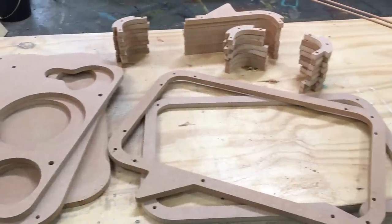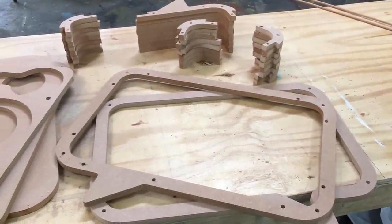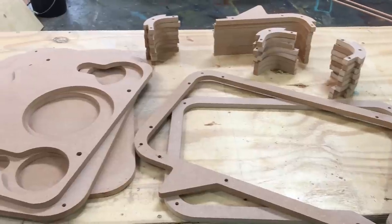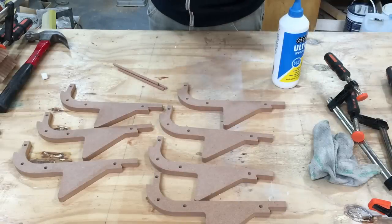This is the third and last 2.1 Bluetooth speaker build. This one is shaped like a speech bubble. Here are all the CNC cut parts, and they're all ready for glue up.